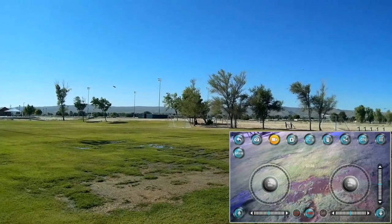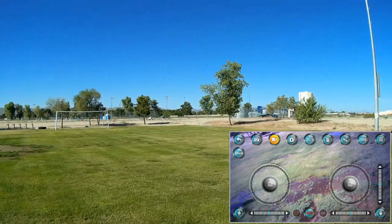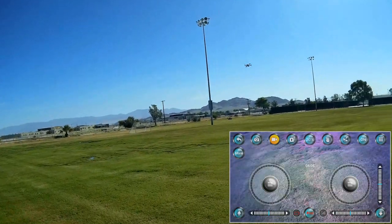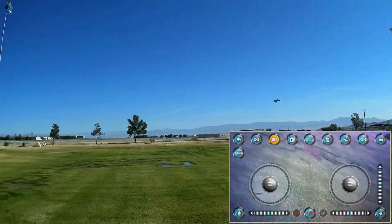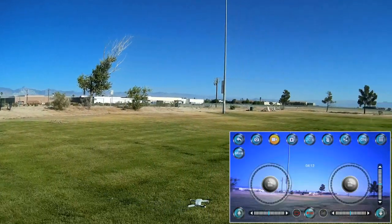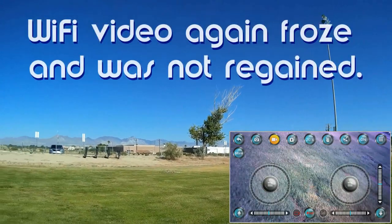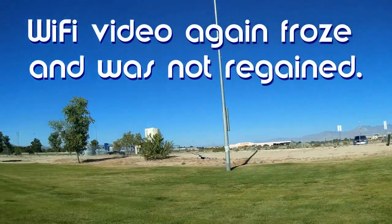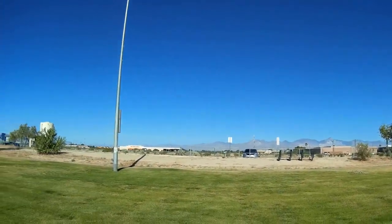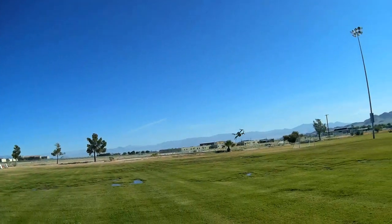Nice little flyer for $30. There used to be so many of these great little $30 flyers about five years ago at their peak, and you don't see that much anymore. I'm glad to see this one — I'm really enjoying flying it.